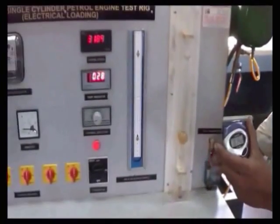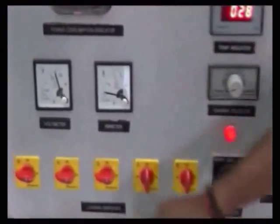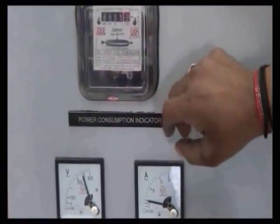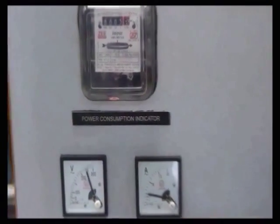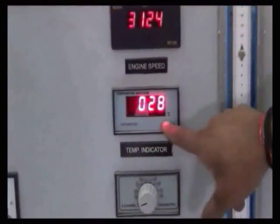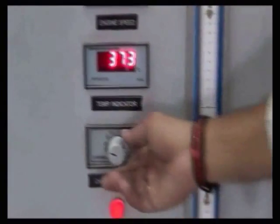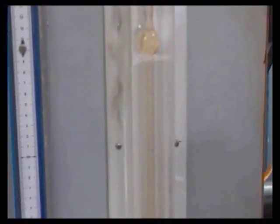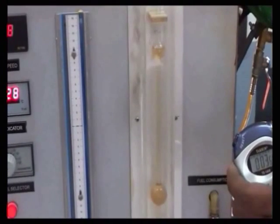Then again switch on the fuel supply and apply the third load. Note down the voltmeter reading, ammeter reading, and the time taken for 3 revolutions of the energy meter. Note down the engine speed and temperatures T1 and T2. Take the manometer reading, switch off the fuel supply, and record the time taken for fuel consumption.